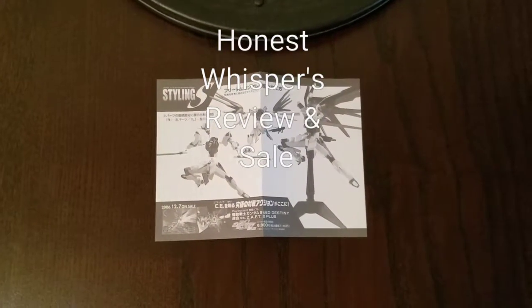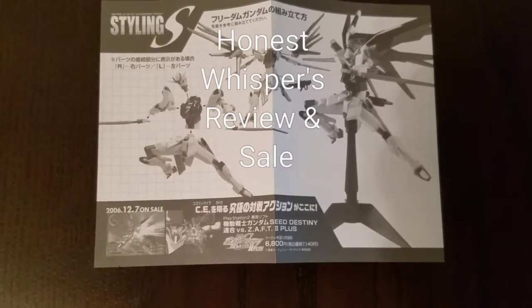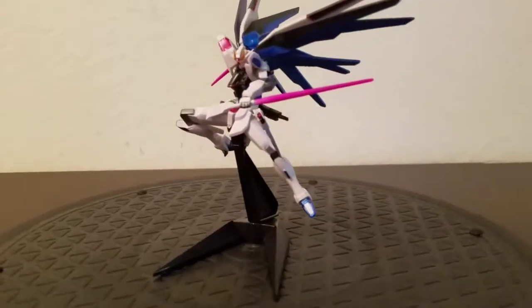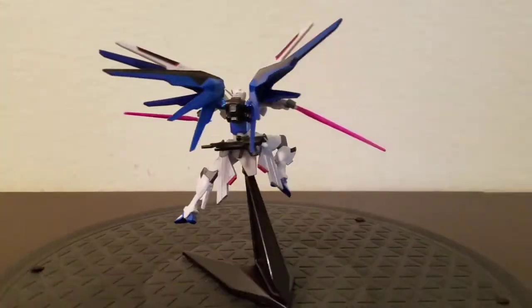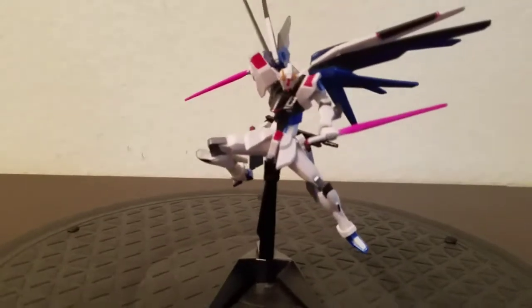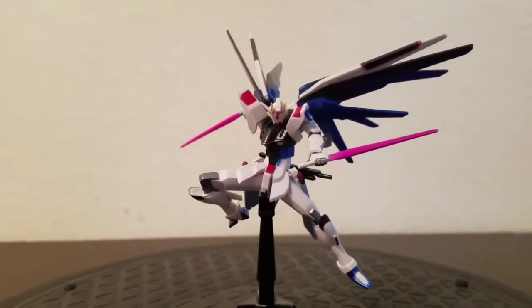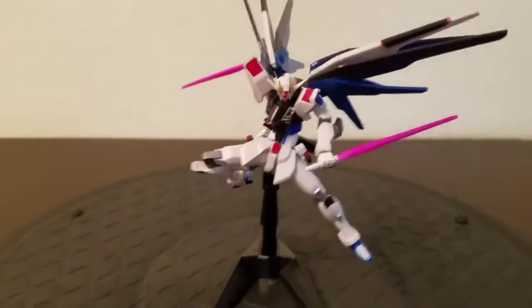Welcome to Honest Whispers Review and Sale. In this video I'll be reviewing a Styling S Mobile Suit Gundam Seed Series 1 Freedom Gundam, released by Bandai back in 2006. It is a Gashapon figure, so it comes in a mystery box — they're not labeled and you don't know which figure you're going to get, so it might take you four boxes or so to actually get this particular one. There's no designer or sculptor credited, which is usual for something this small.